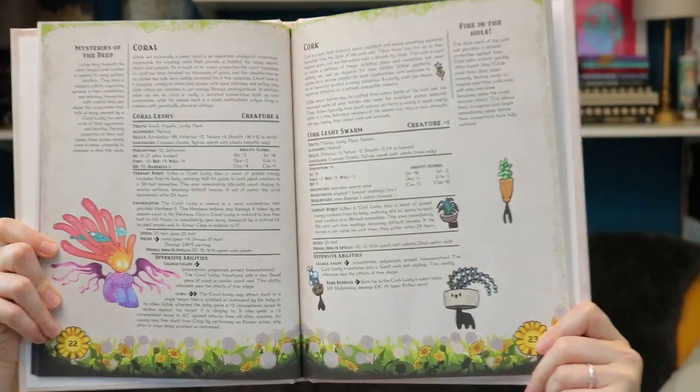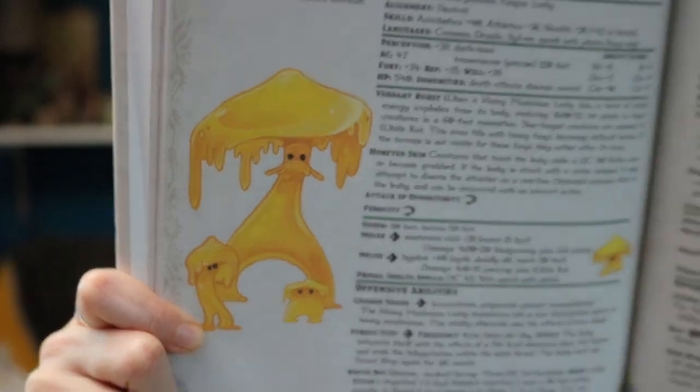So what do you get in this book? You get 65 leshy variants, all inspired by the Pathfinder 2e leshy. I really like the story that Matt created all of these during COVID as a fun creative outlet, people liked it, he put together a Kickstarter, it worked really great to create all the art. They're pretty diverse both in their difficulty class — ranging from a little cork leshy at negative one all the way up to the giant honey mushroom at level 22 — as well as in the type of environments they live in, from forests to deserts, aquatic caves to mountains.